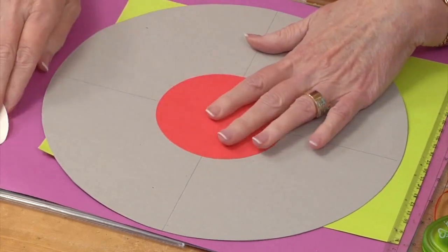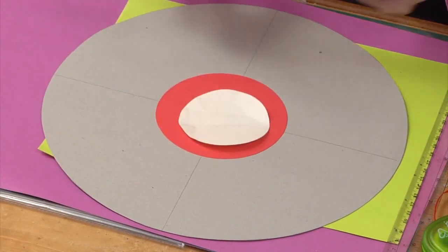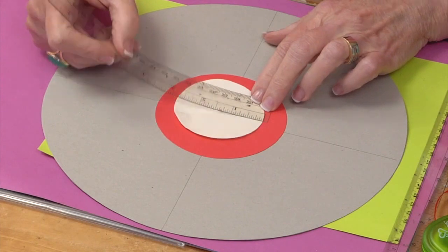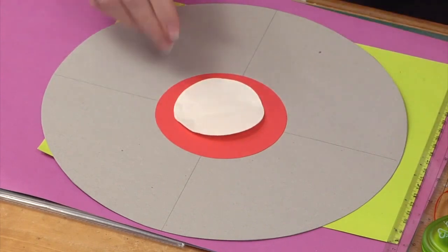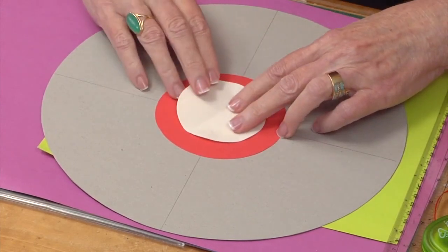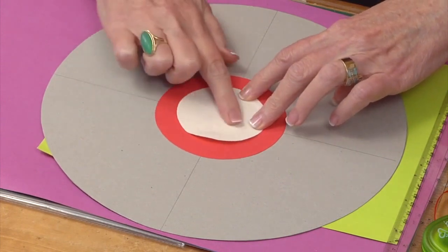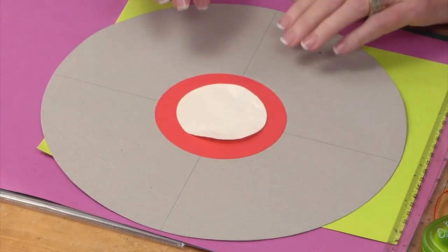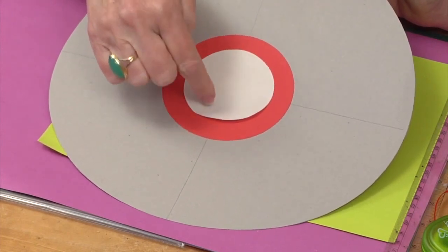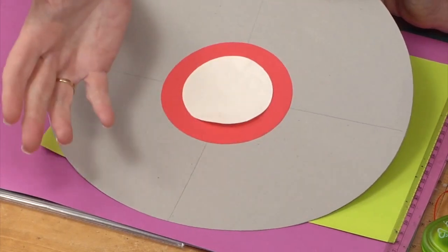Then I cut a smaller circle — the diameter of this one is 2 and 3/4 inches. I'm just using this as a guide. I place it in the middle of the red circle and just a tiny bit of removable adhesive holds it on there. This is my guide for where I'm going to align all of the paper cones.